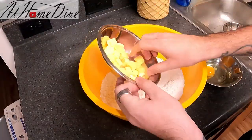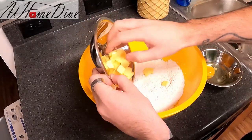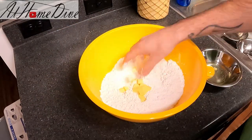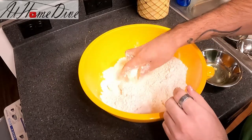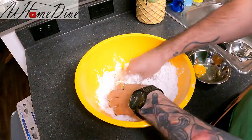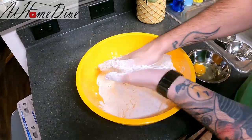Now I'm going to take the diced butter and add it into the flour mixture. This is going to be pretty similar to when we make pie dough or even biscuits. Essentially, we want to coat the butter with flour and then work it in, smashing it between our fingers and getting it fully incorporated into the flour.